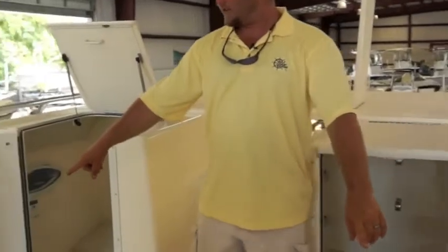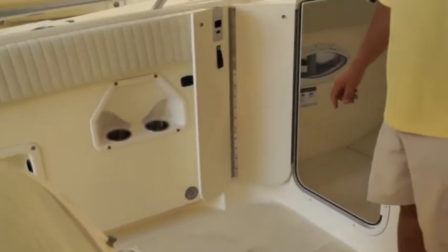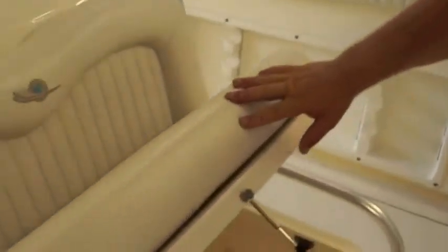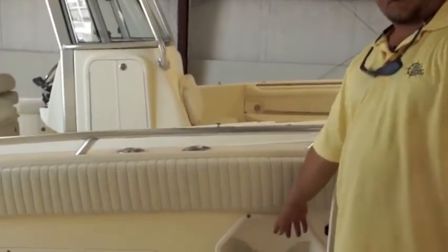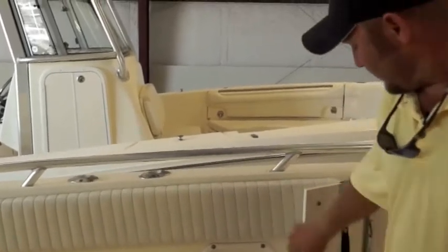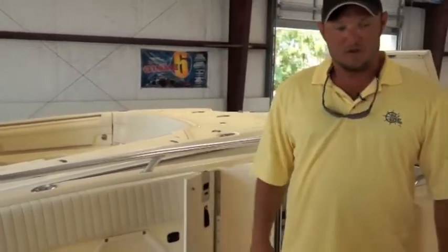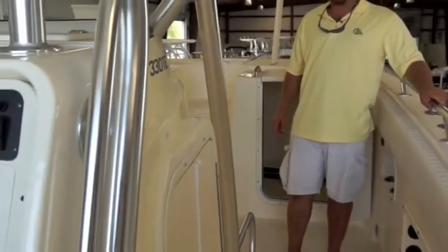On each side over here, we have large fish boxes that drain out of the boat where you can store your catch of the day. And a convenient built-in ice chest right here to store your drinks and snacks. There are cup holders on each side of the boat with 12-volt power supplies for your charging needs. Also running down are rod holders along the length of the boat for your extra rods until you need them.